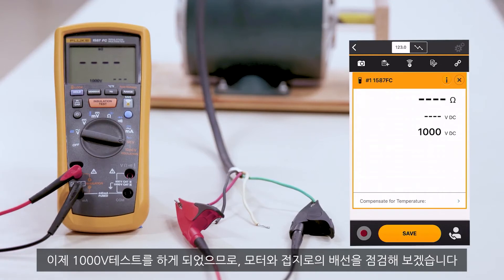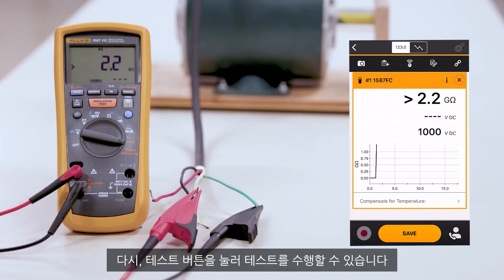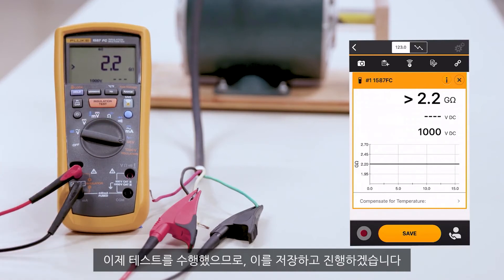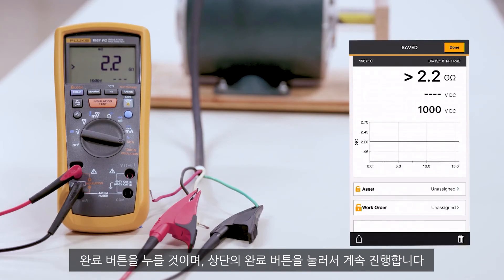Now that we're at the 1000 volt test, we're going to check the windings of our motor to ground. We're going to change to the next leg by going to the black leg. By hitting the test button, we can perform the test. We'll run this for 10 seconds — we're basically charging up the line to confirm nothing is breaking down. Now that we've run that test, let's go ahead and save it. We'll make our note: this time it was the black leg. We'll hit our done button.